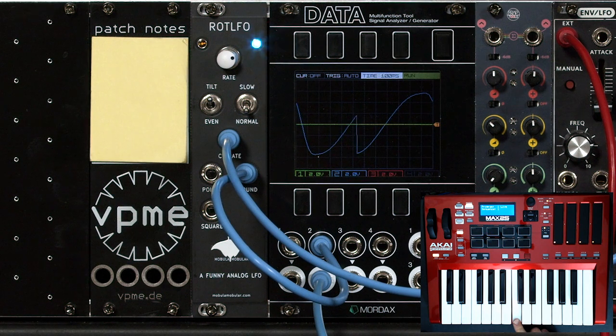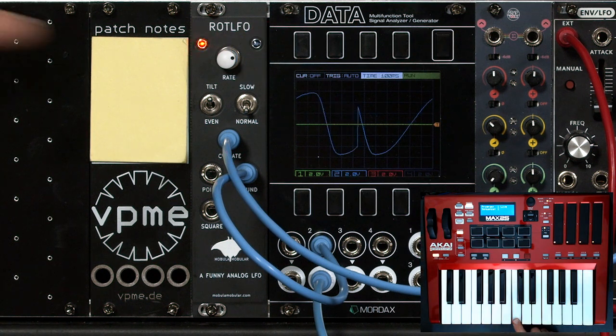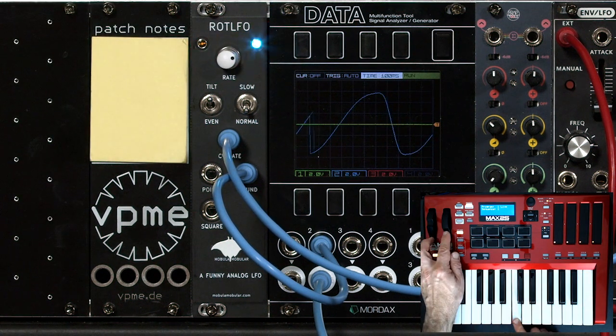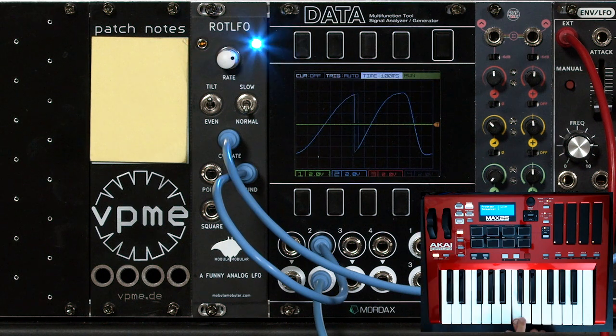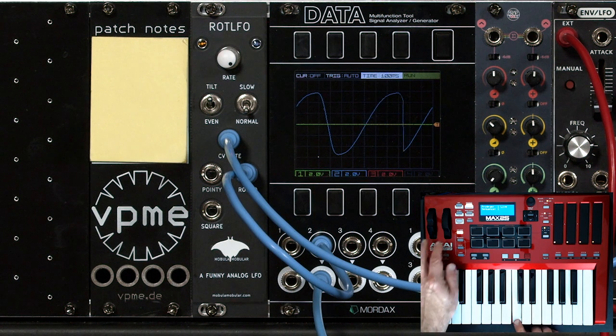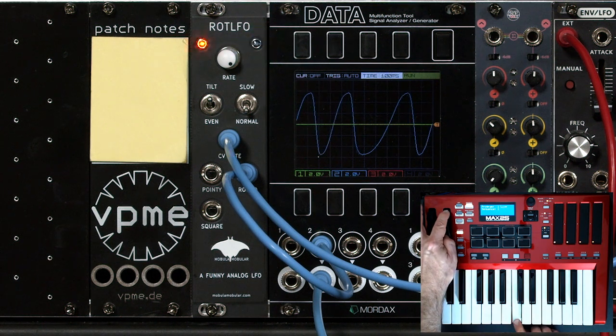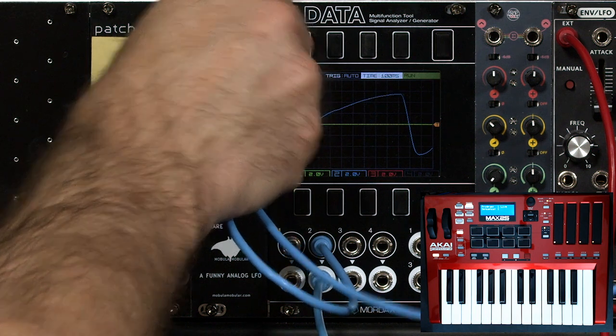Hold a note. You hear now the LFO is going more slowly than it was before, because the mod wheel is down, going through this attenuator, and then maximum speed. So if I want a wider swing, I need to turn up the rate control. If I want a smaller swing of LFO rate, I turn it down.